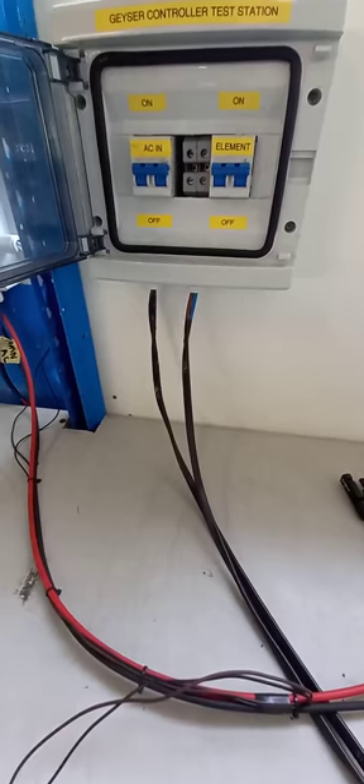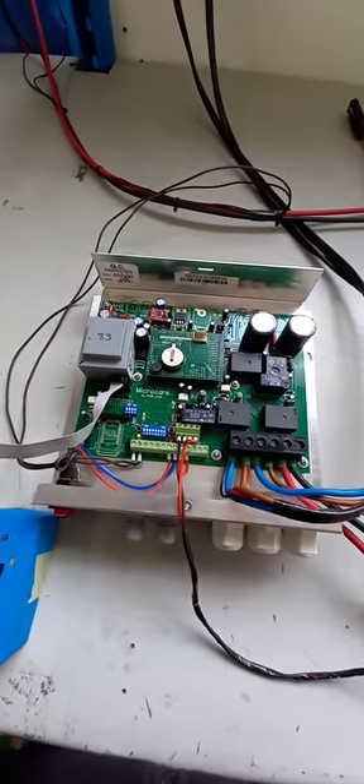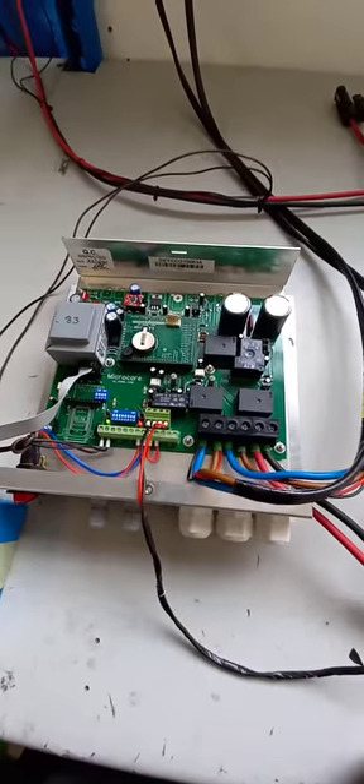Here we can see the element connection and I'm going via the circuit breaker onto my element. Now I also have AC backup. Basically during the day the sunshine is going to power this Geyser controller, which is going to put power into the element.